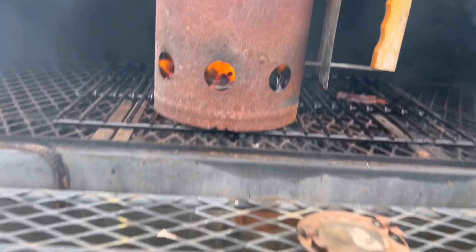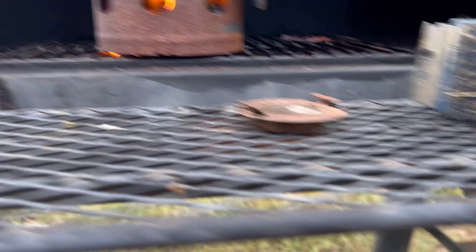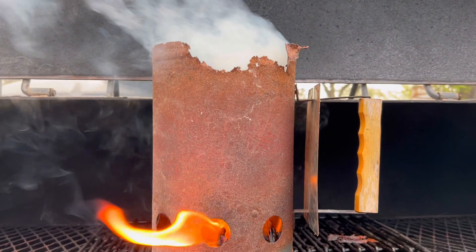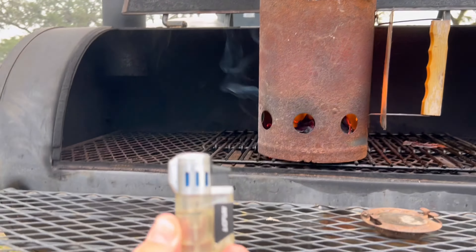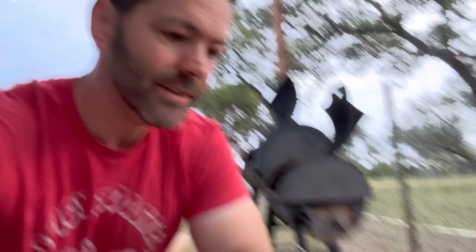We're at 7:13. I just lit the bottom with these pieces of paper and used a little torch. Check on the charcoal — looks good, it's getting hot. It's going to be ready in about eight minutes. Next thing we need to think about is the meat.